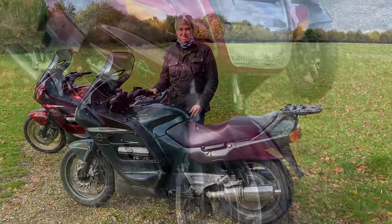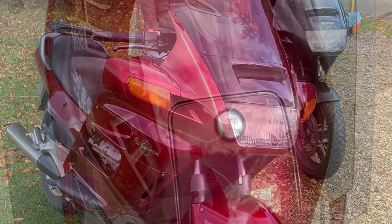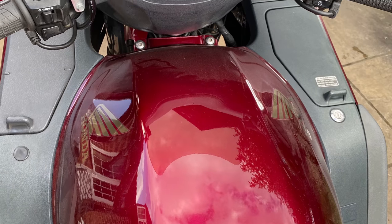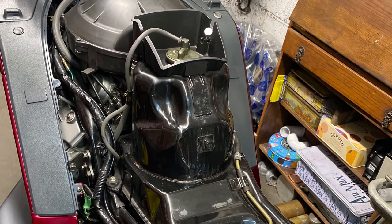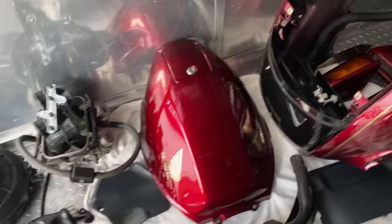I've had my green ST1100 for over 20 years, it's had a really hard life and done lots of miles, and my friend offered me this red one that's only done 17,000 miles so I snapped it up. But after riding it for a little while I noticed this slight engine knock that I never had before on my green bike. I thought I can't live with this, I need to strip the whole bike down, find out what the problem is and repair it.